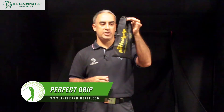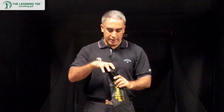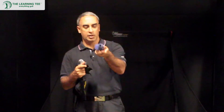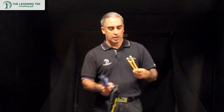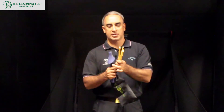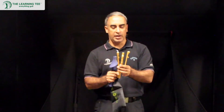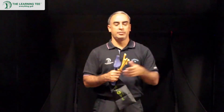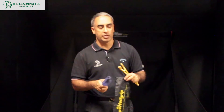When you buy it, it comes in a package just like this — a nice little drawstring bag — and it has several parts to it. The blue component is the grip itself, and it has what I would call a zipper, designed to function exactly like a zipper. It comes in small, medium, and large sizes, so depending on the size of the grip on your clubs, you'll be able to choose the right size for the most comfortable grip.